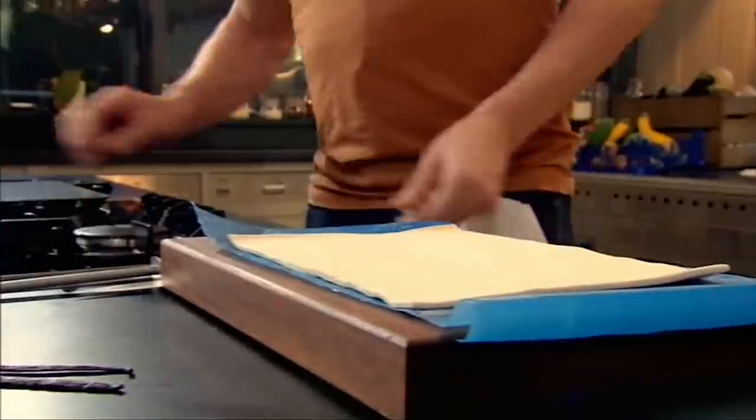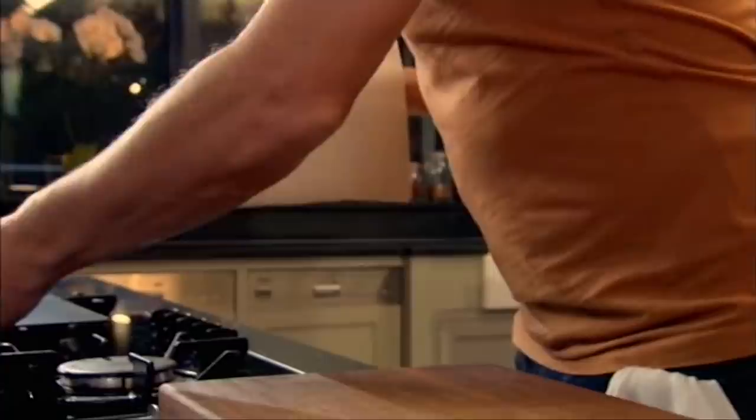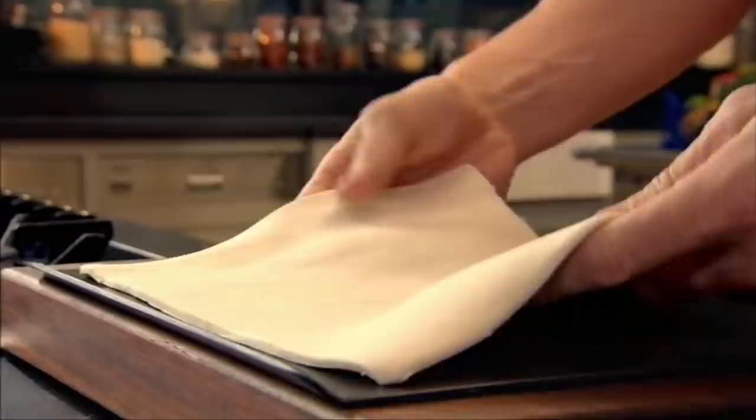First off, puff pastry. You can buy fabulous puff pastry. Now a non-stick baking tray and just lay the puff pastry on the tray. I want to get the top of the puff pastry caramelized, so we're going to dust it in icing sugar. Now mille-feuille means a thousand layers. Just lightly dust the top of the puff pastry with icing sugar. We're going to start off in a hot oven at 220 for the first six or seven minutes, and then ten minutes at 190 into the oven.